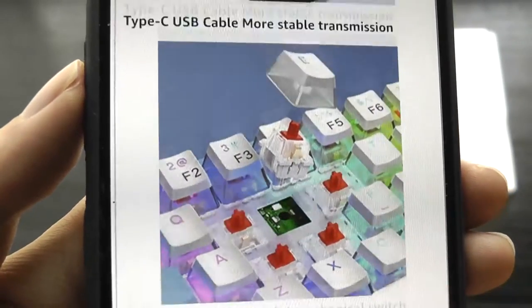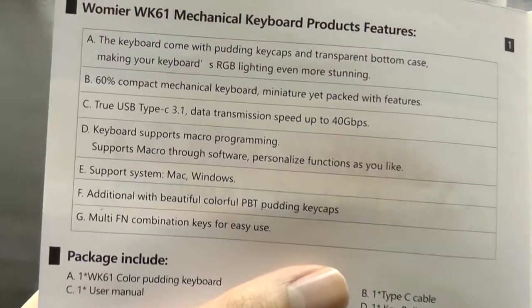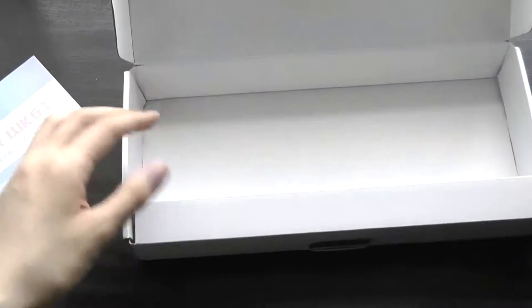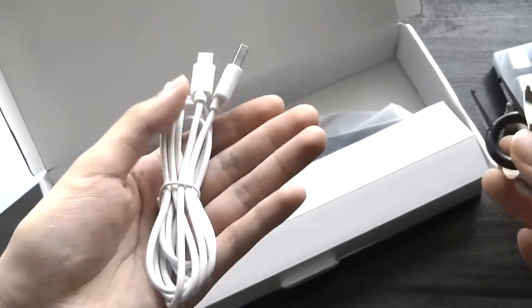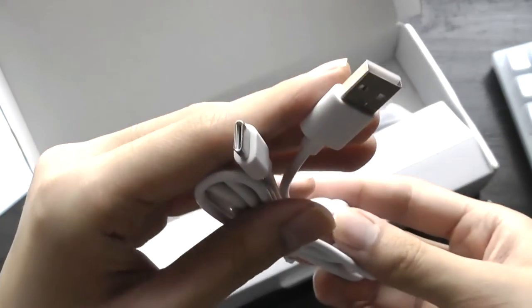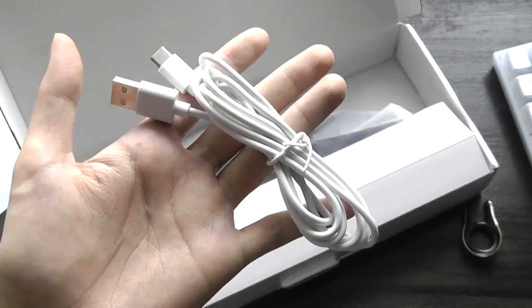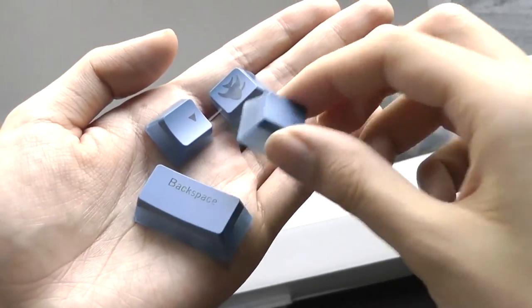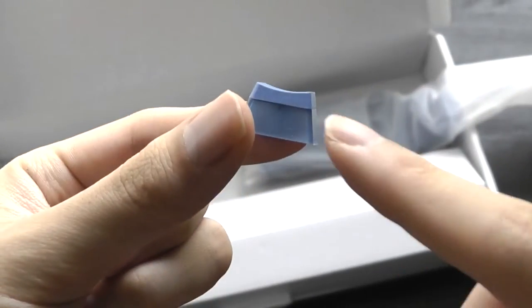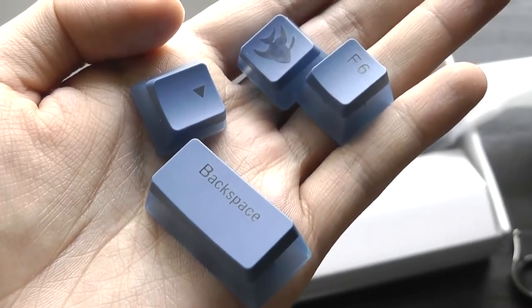So despite the lower price, it still retains a pretty unique aesthetic. Inside the box we have a quick user guide, the WK61 itself using USB Type-C for data transmission, a keycap remover and a switch remover tool to pop out and change switches to other styles. We also have a detachable Type-C to USB cable — great to see, since if the cable breaks it'll be easy to replace. You'll even find some spare keycaps in a darker accent that retain the pudding design, which is more translucent on the base with a darker color at the top. They've also used some pretty customized symbols.